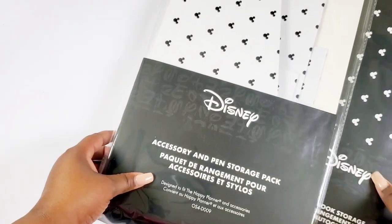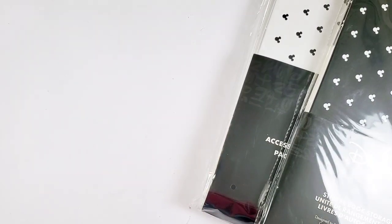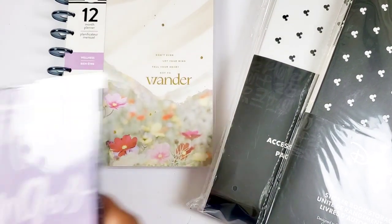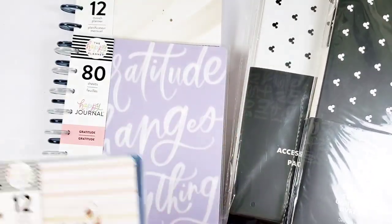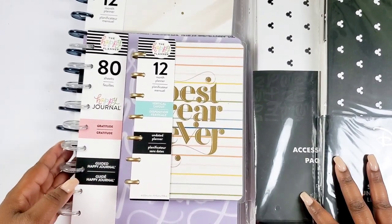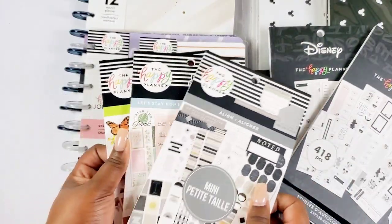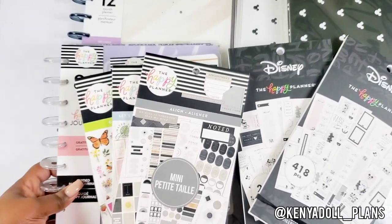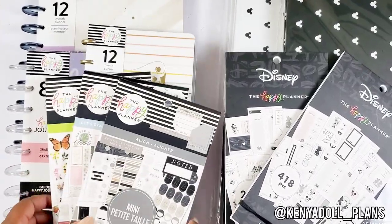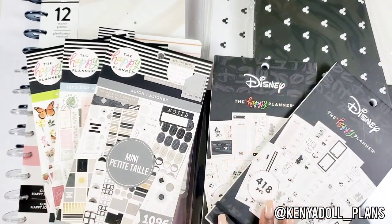That's pretty much it for the flip throughs. Here's a look at those sticker storages again — they correlate with that black and white, clean Disney look. We also have the wellness planner, the gratitude journal, and this mini undated vertical planner. I cannot wait to see what other stickers are out there. We got our Disney ones, the Align, gardening, and 'Let's Stay Home.' I'm so appreciative and thankful — let me know below which of these items is your favorite.